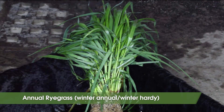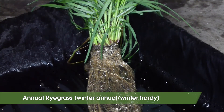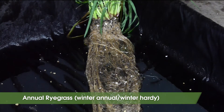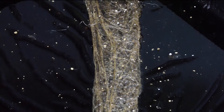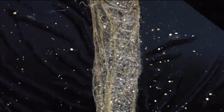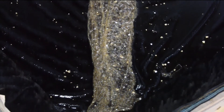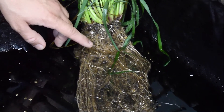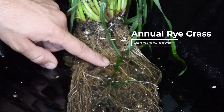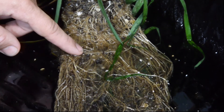Annual ryegrass is another cool season grass that can be planted anytime from April to September. In fall, an ideal planting time is mid-August. Annual ryegrass is winter hardy, and there is some concern it will go to seed and become a weed. Annual ryegrass is a good candidate for being interseeded in corn, and many vegetable farmers use it in between vegetable beds. Annual ryegrass is known for its extensive shallow root system, and therefore this cover crop can be one of the best options for rebuilding soil aggregates.